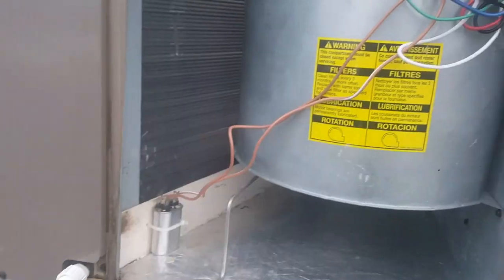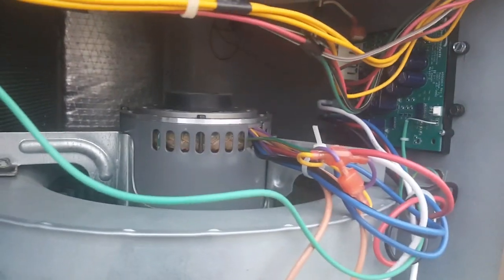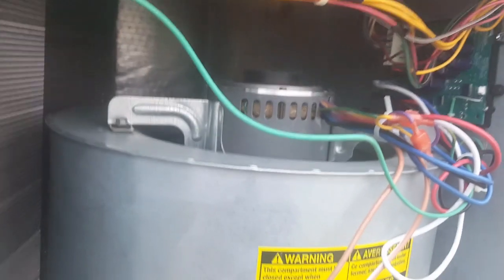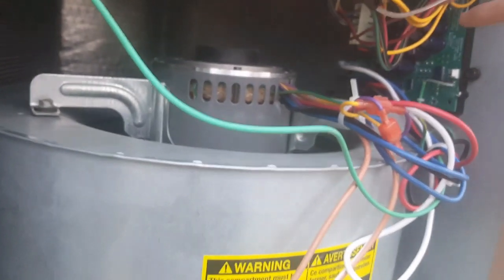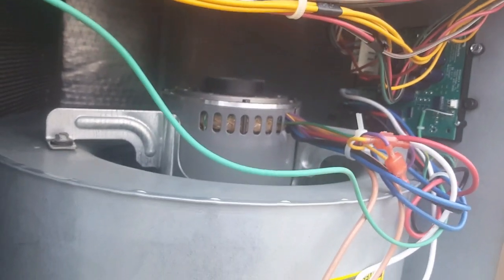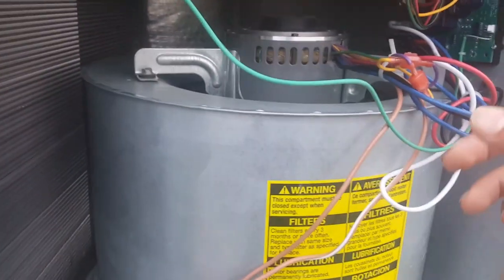...you have to install a separate board which is called a Quick Swap X3. Even though this looks like quite a complicated installation, it's not. You just have to take the wires that go directly into the ECM — which are the common, the live, the ground, and the neutral — and plug those into the Quick Swap board, along with the 24-volt low voltage control into the ECM as well.